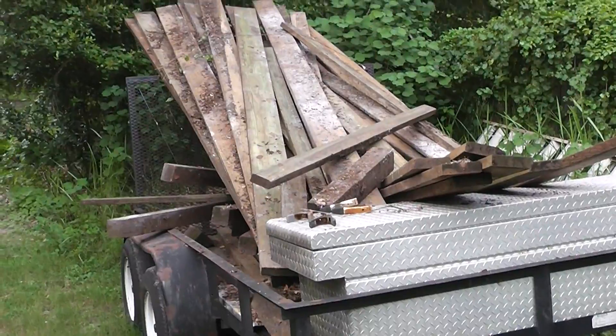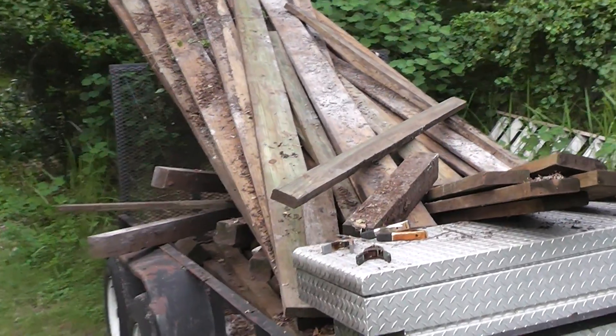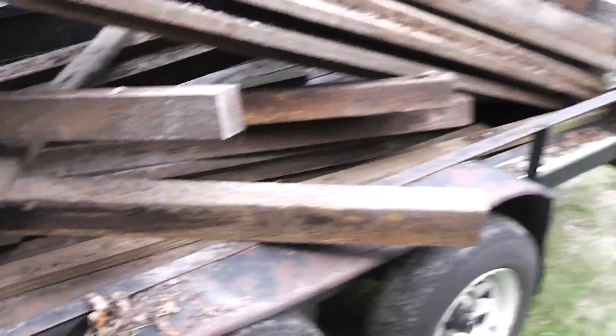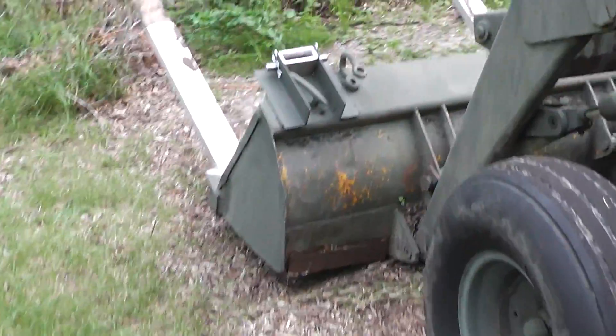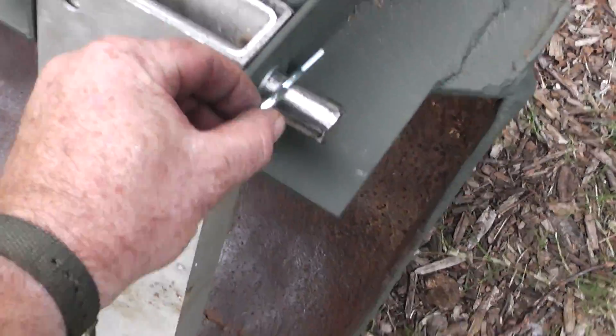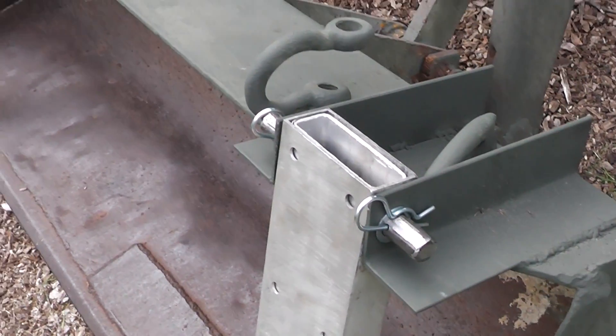There are two-by-sixes and some two-by-fours in there. A neighbor asked me the other day if I wanted some pressure-treated lumber, and I thought he had just a couple boards, but I ended up loading up my whole trailer with it — so that was free. The only real cost I had in these things, other than my time, was these pins and these washers. I got four pins and four washers from Lowe's and I think it was seven dollars and sixty-five cents.